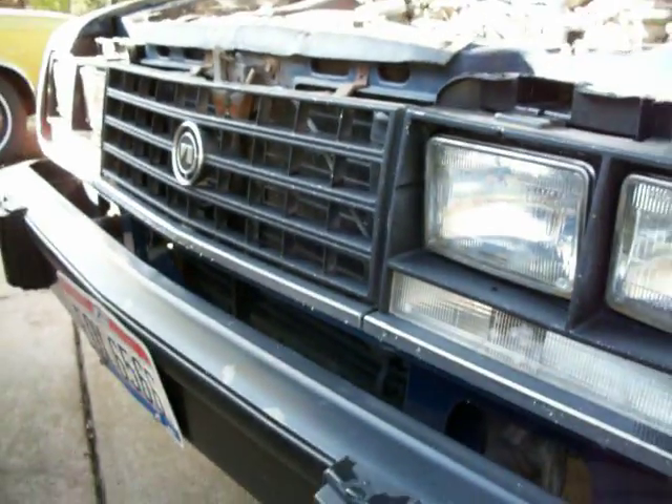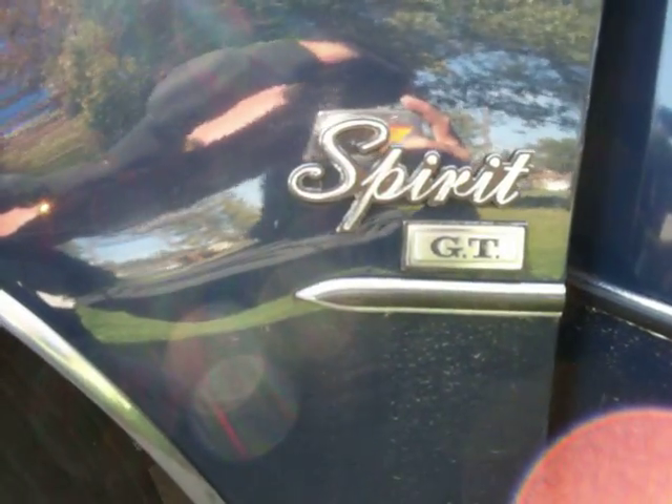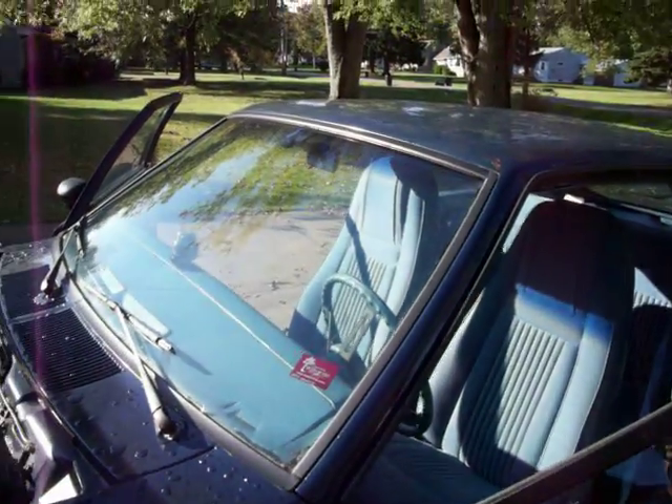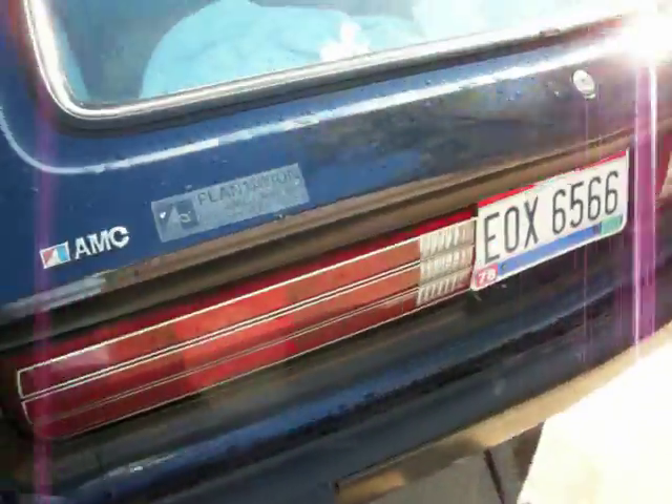There's the grill with the blackout GT trim, factory rallies, and little GT emblems. Things are in pretty good shape, runs good. I've driven it on a couple of long trips — no problems at all, no issues.